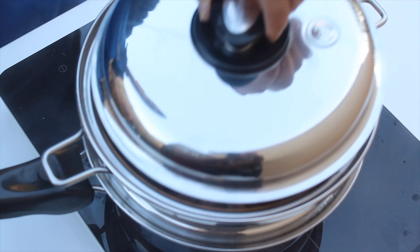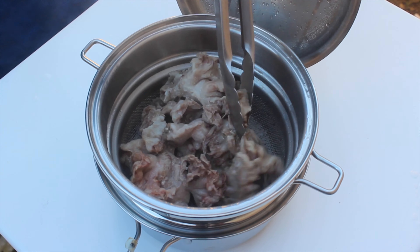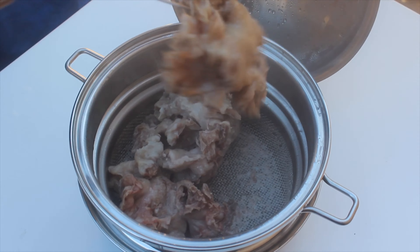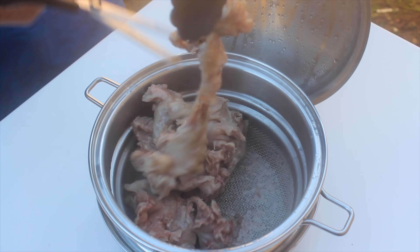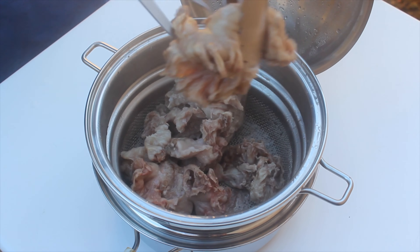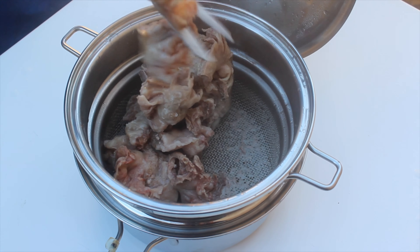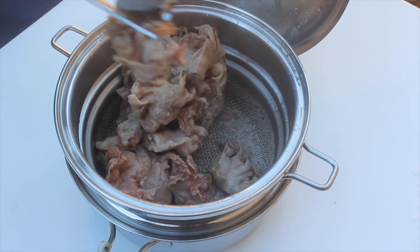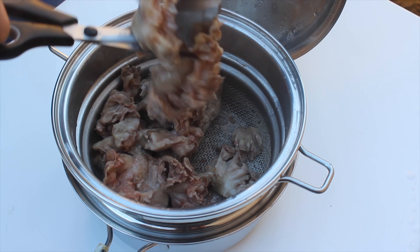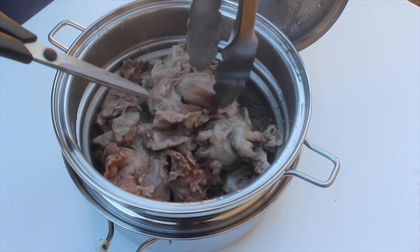Now we're just gonna cut them to bite-sized pieces so that you can easily fry them later, maximizing the surface area. Cut them depending on how many friends and family — how many people are gonna eat. You can see how simple it is to cut it.